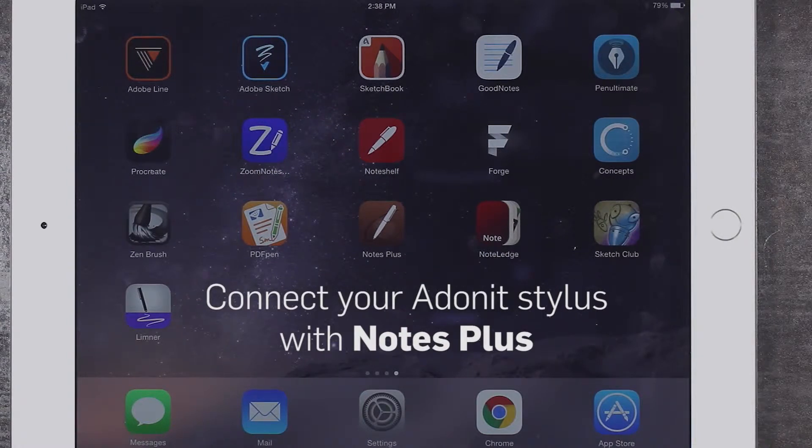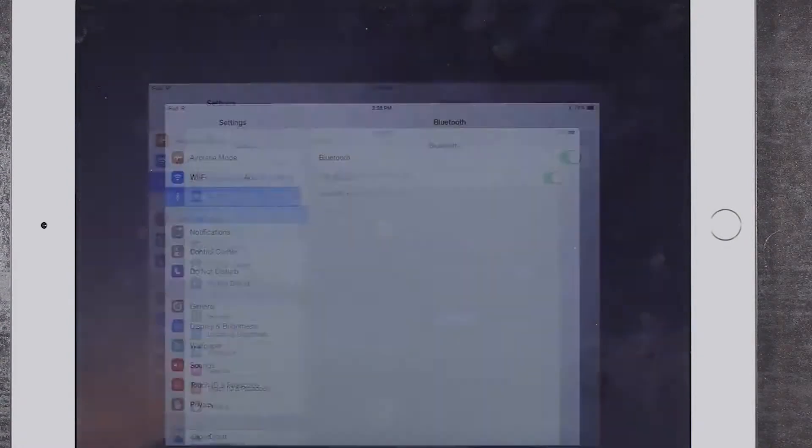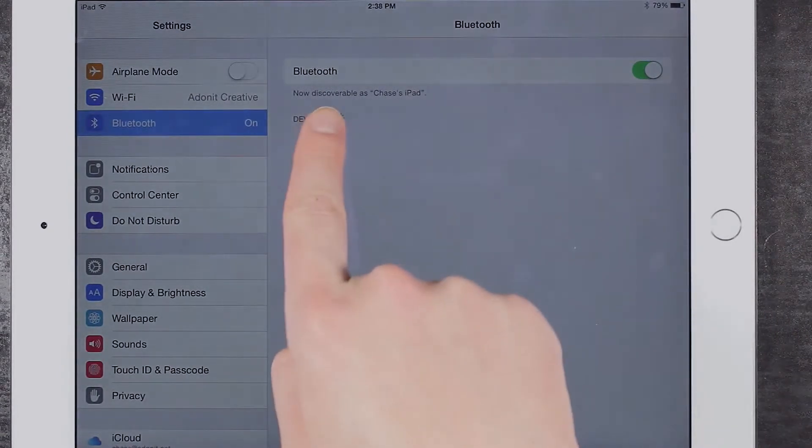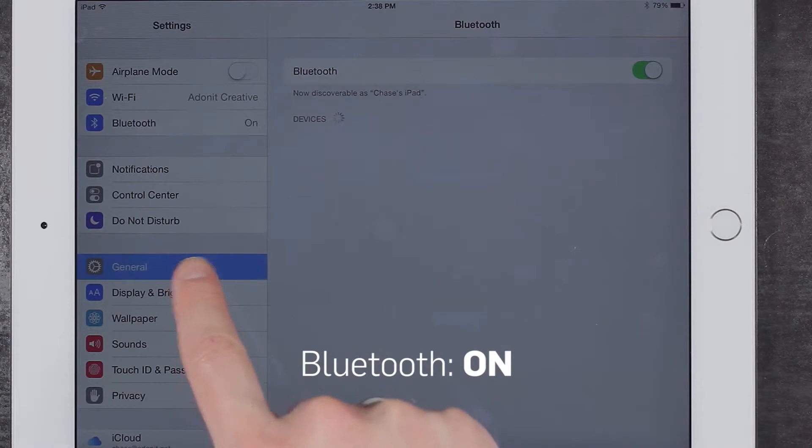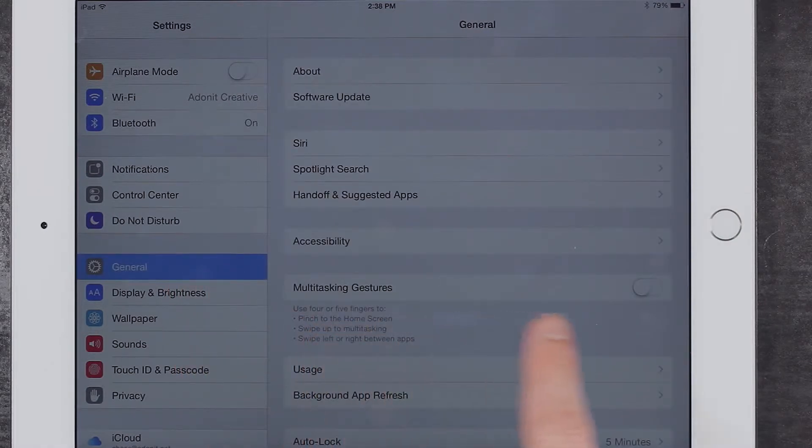Before we begin, please go to the iPad settings menu and ensure Bluetooth has been turned on. Also, make sure multitasking gestures has been turned off.